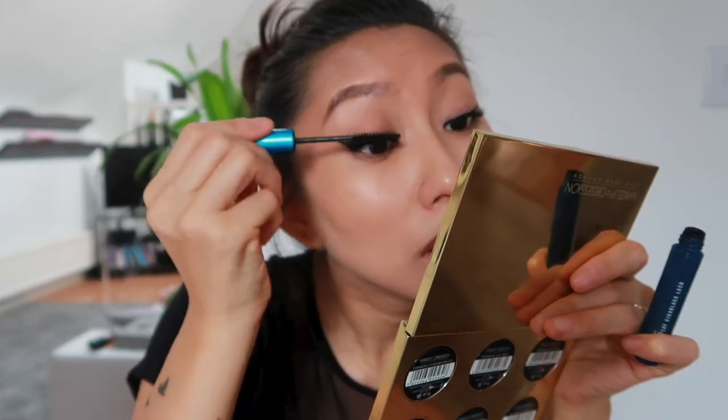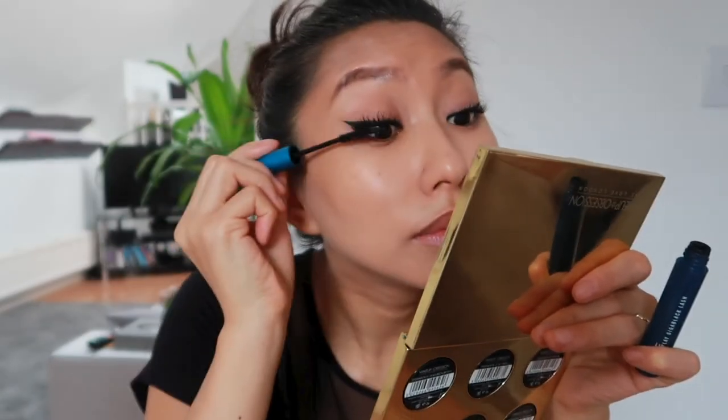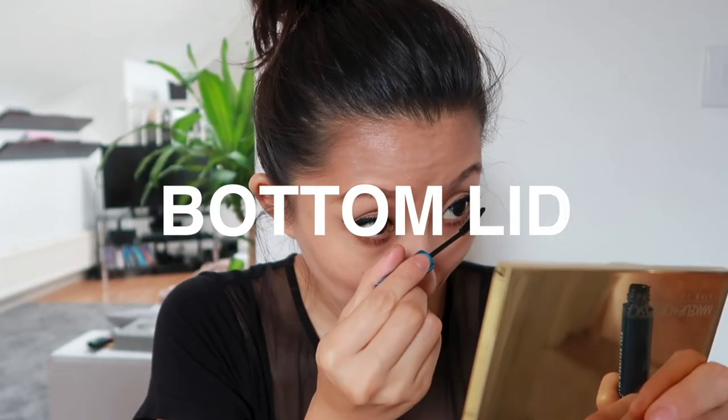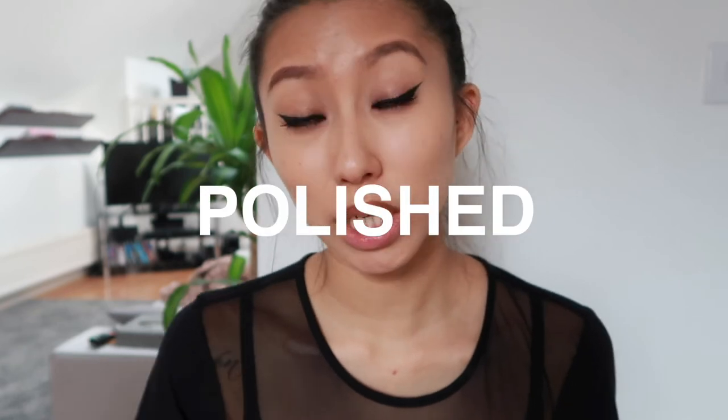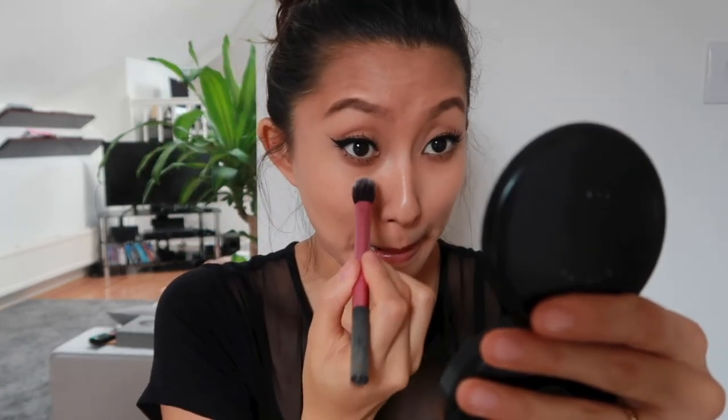I'm going to conceal the under-eye area a little to make it look more polished, then powder up. Using the MAC Studio Water Weight concealer — putting a little on my brush and blending it in. Then going in with powder and lightly patting to set everything in place.